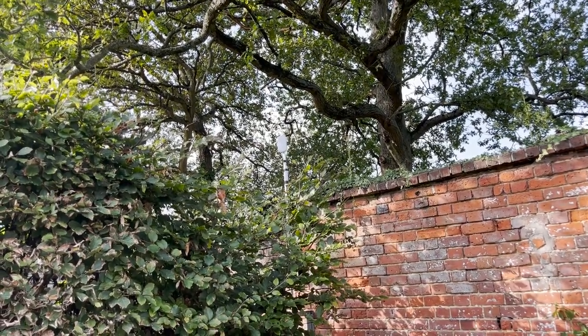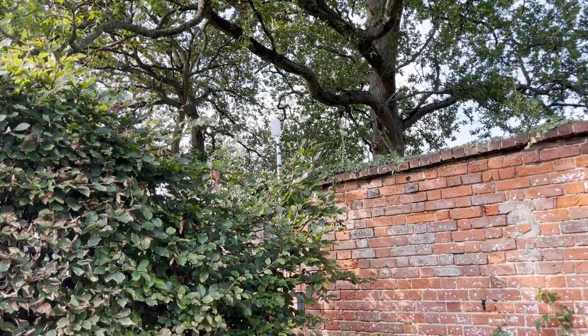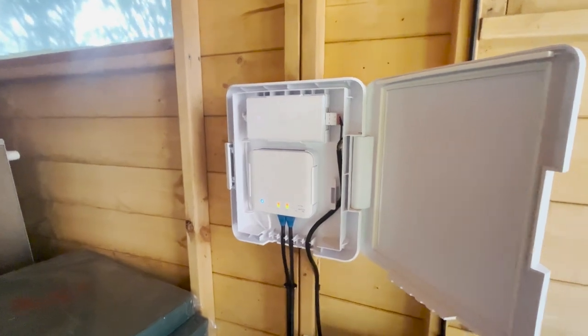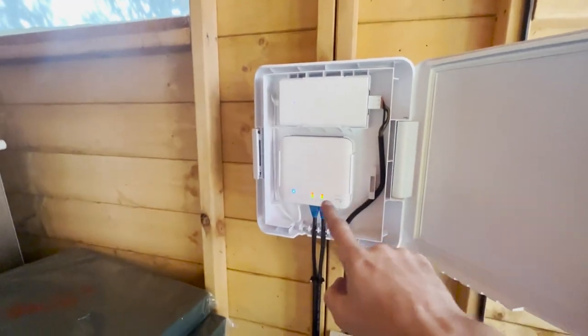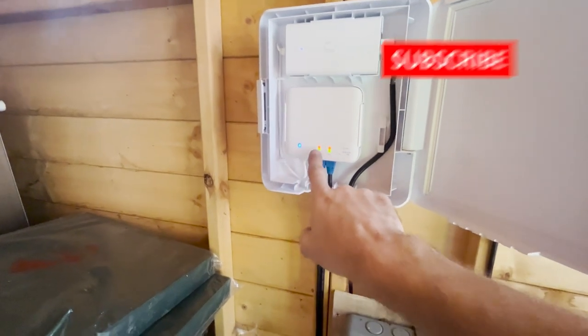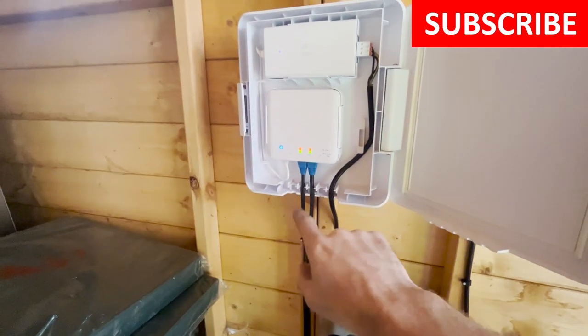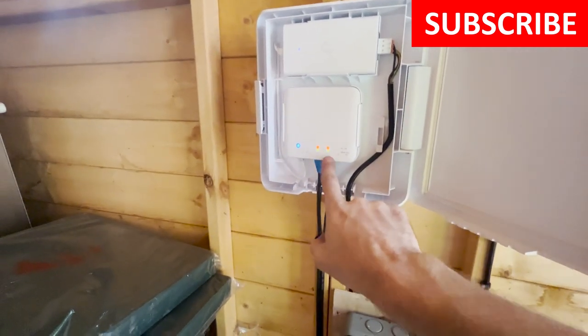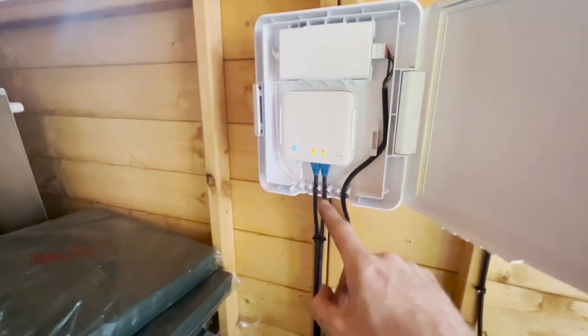I'm now in the shed by the tennis courts and this is our setup. We've got the PoE injector here which is being fed from the mains socket just below. We've then got that powering the Flex switch through the PoE, and this cable is going out to the point-to-point, so that's giving it PoE which is then being converted up on the pole there as you saw. Then this cable here is going to an access point which provides the Wi-Fi for the tennis court.